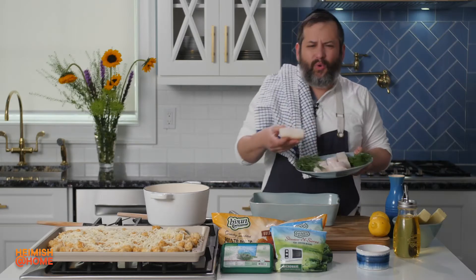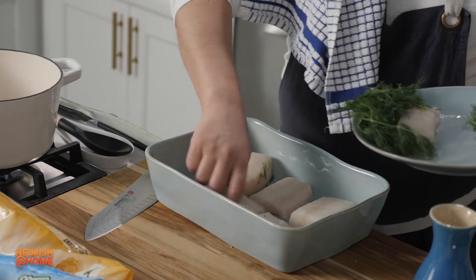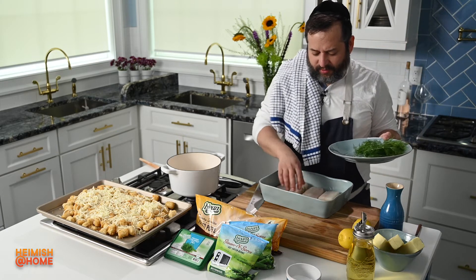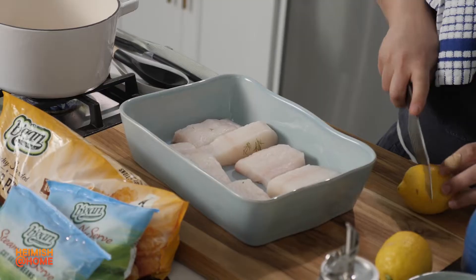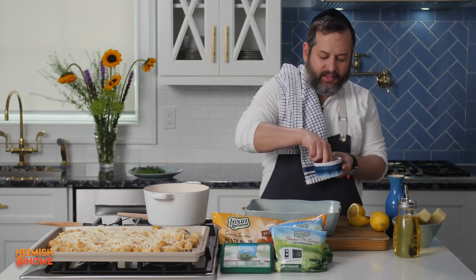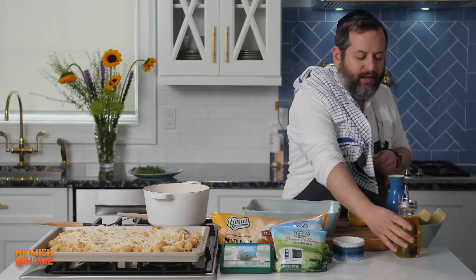So I got some gorgeous halibut. I remember growing up, the only white type of fish we used to have in the house was probably flounder — my older brother used to call it mexigena fish. I'm going to squeeze a little lemon on top, add a little bit of salt and some olive oil.